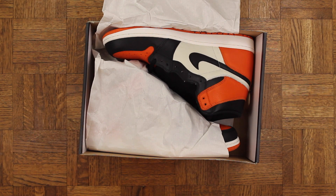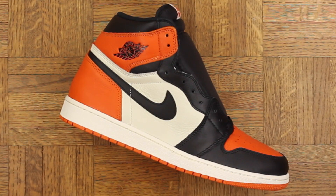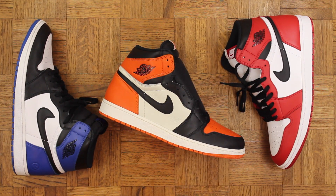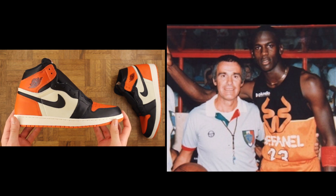Yeah boy, so dope. Wow man, these are fuego, me like very much. First of all the quality on these is excellent, especially for a Jordan — personally I think it's even better than the Frags and Chicagos. They've really been doing a great job on Ones lately. I'd like to see them use this same type of leather on some of the other retro models though.